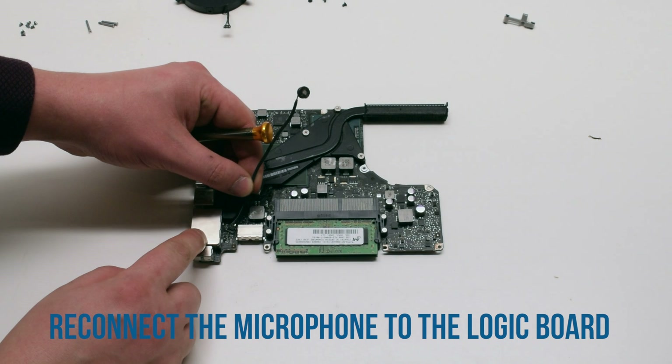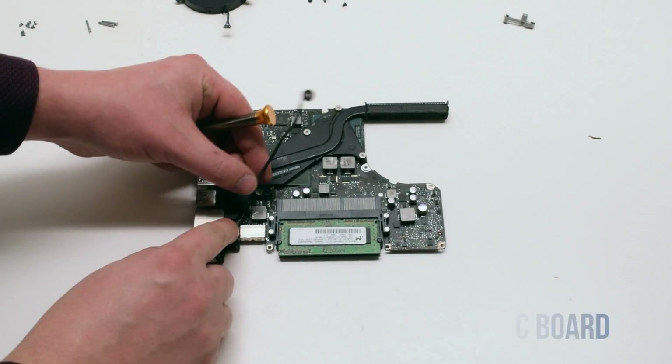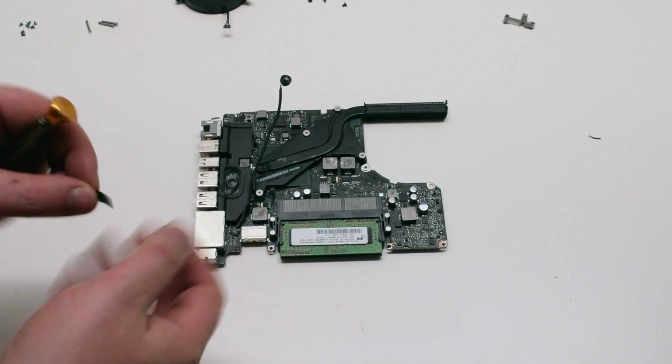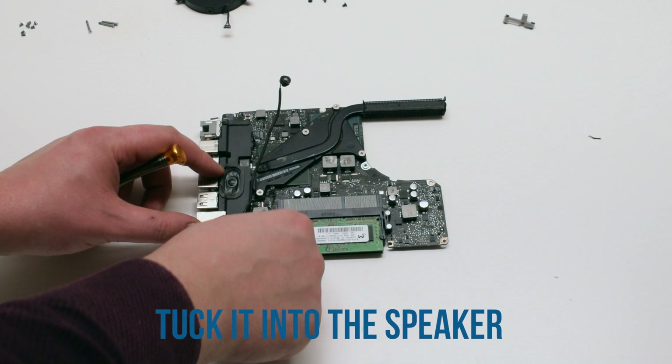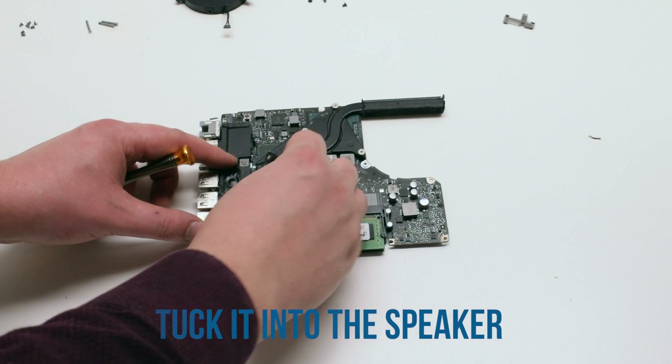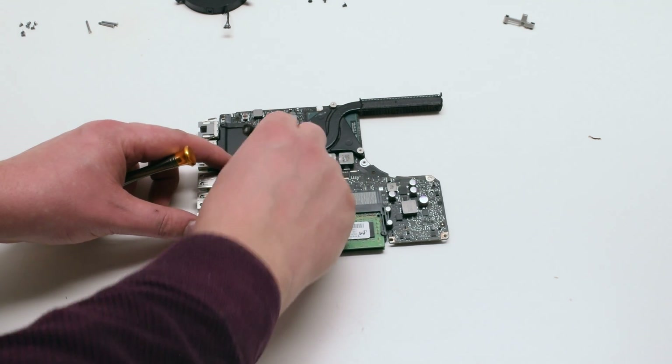Microphone reinstallation: reconnect the microphone to the logic board first. Then trace the microphone down along the speaker and tuck it in.